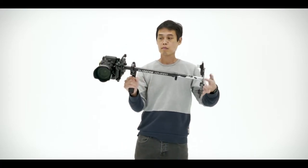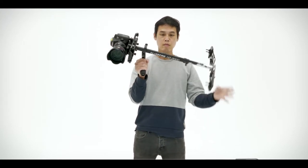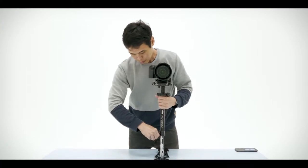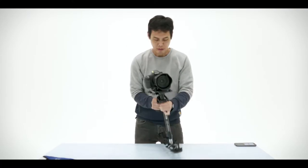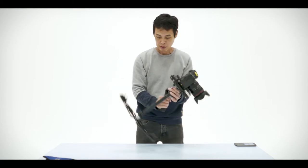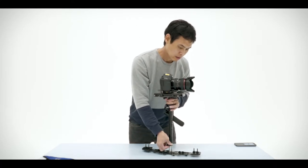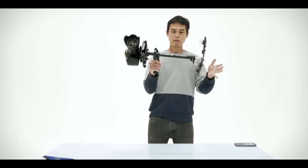Once the camera is locked into place, the next part of the process is called the drop test. We hold the gimbal horizontally and then drop it — what we want is the drop test to last roughly about two seconds. Here you can see it's way too fast, so we're going to shorten the length of the post so that it will take longer to drop. I've gone to the extreme and really shortened it, so now I'm gradually edging it upwards to reach the point where the drop test will take about two seconds.